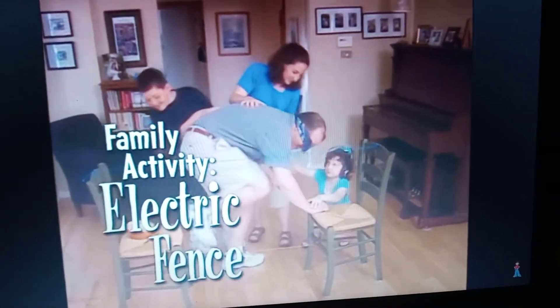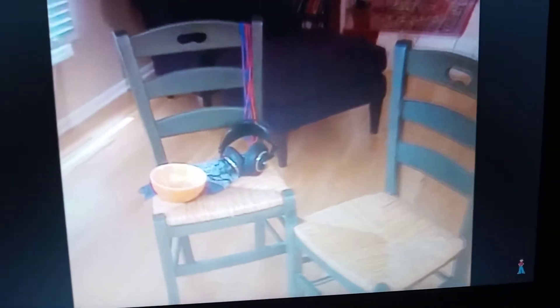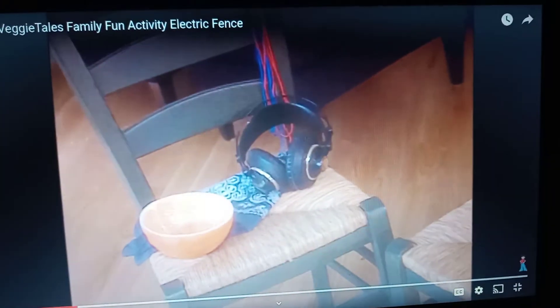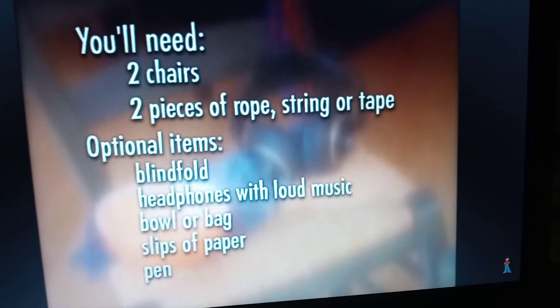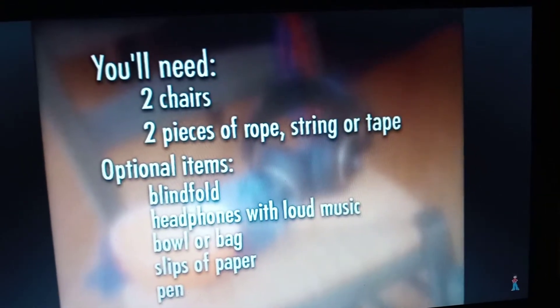It shows how everyone in your family needs to love and help each other. Pretty much all you really need for this activity are two pieces of rope or string and two chairs. But if you've got them, you can also use a blindfold, headphones with music, and a bowl or bag with slips of paper and a pen.